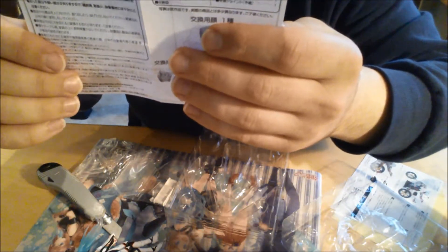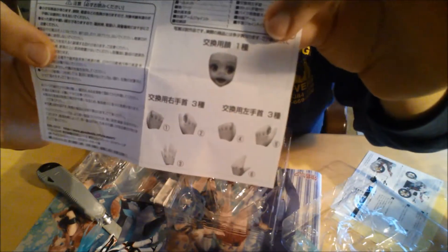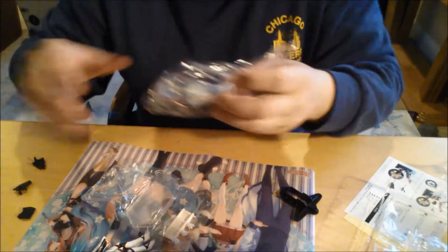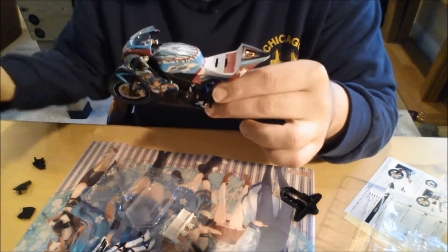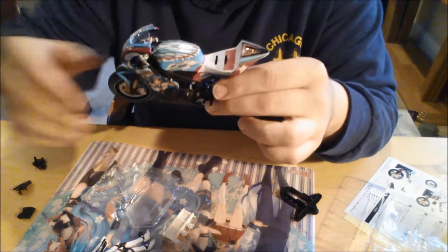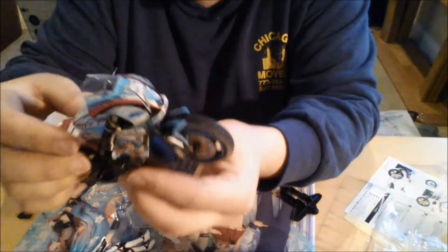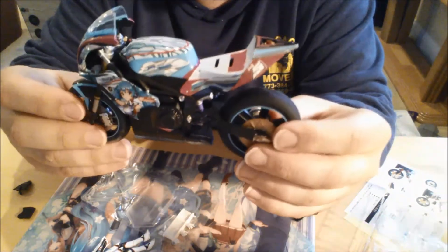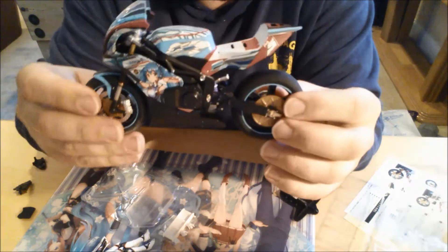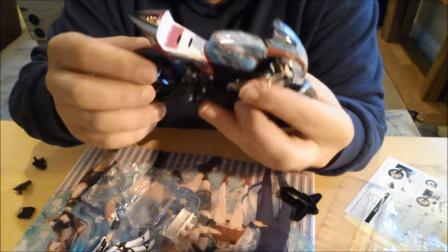Then I will show you guys fully what it looks like. It gives you more different hands and stuff, the face, instructions and everything — but it's all in Japanese, so that's okay because I can just see the pictures and go from there. Oh, and before everything, here you go — you got this really, really cool looking motorcycle. Kind of reminds me of Hot Wheels when I was a kid. Here you go — you got the really nice looking motorcycle that you could buy with it. You don't have to, but I wanted to because it matches it exactly.